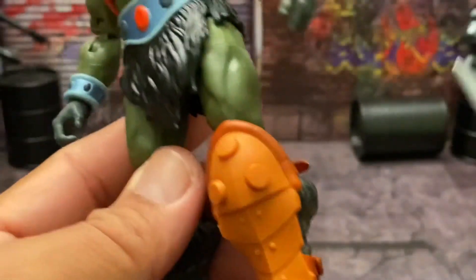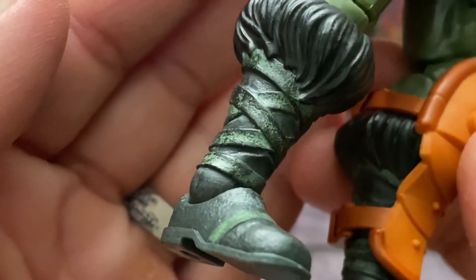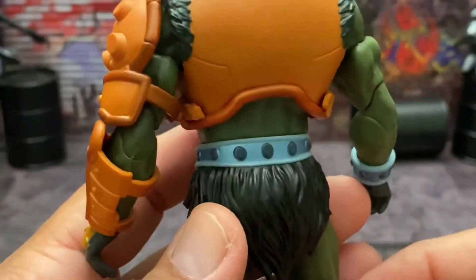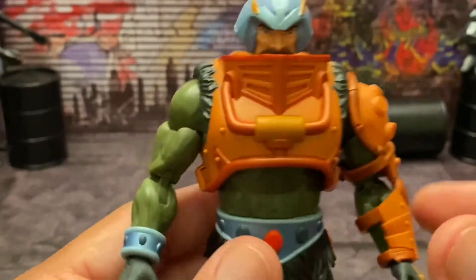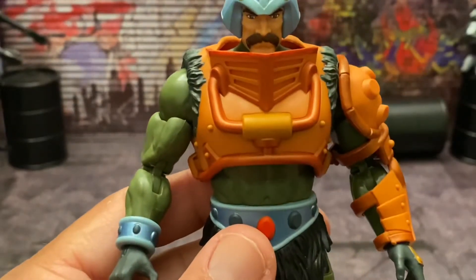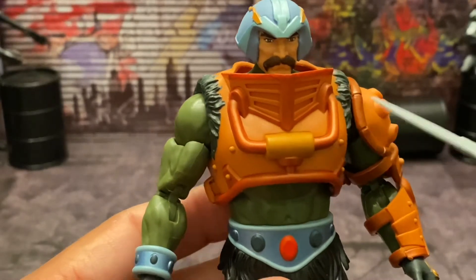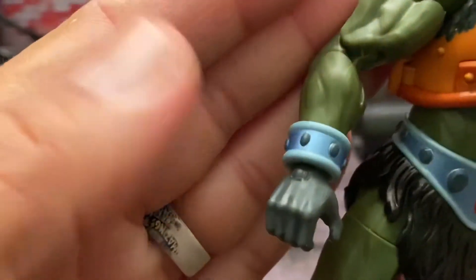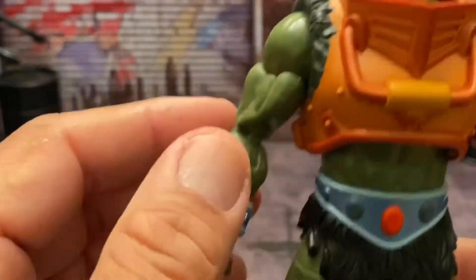They actually paid attention to detail here. This has got to be one of the best Revelations figures I have seen. He-Man doesn't look this way, Skeletor doesn't look this way, I don't really care for Beast Man or Teela, but Faker was very well done also. This guy tops them all. His wrist gauntlet paint is not sloppy whatsoever.